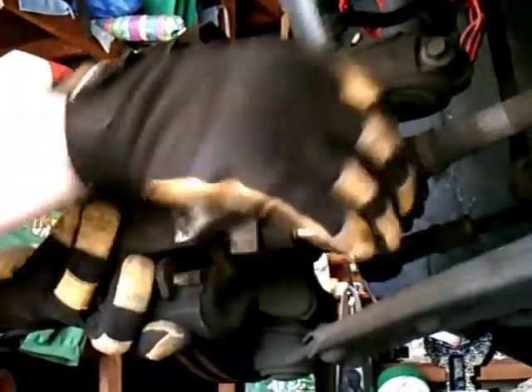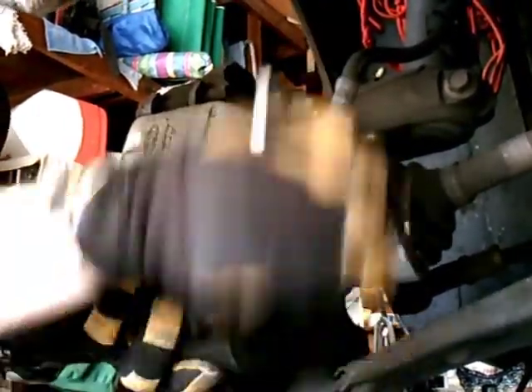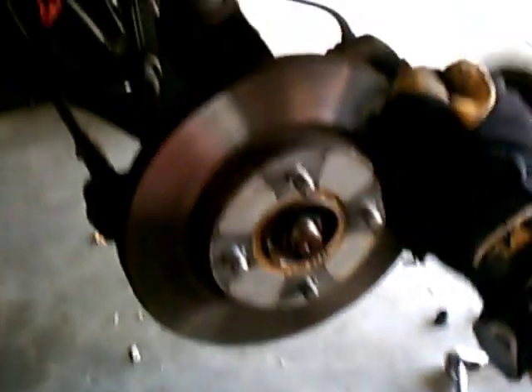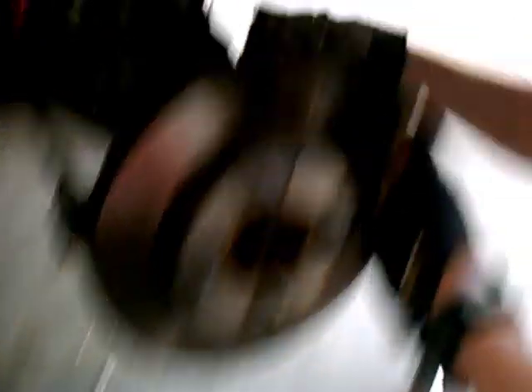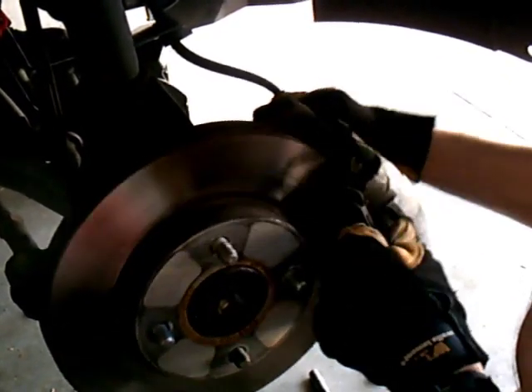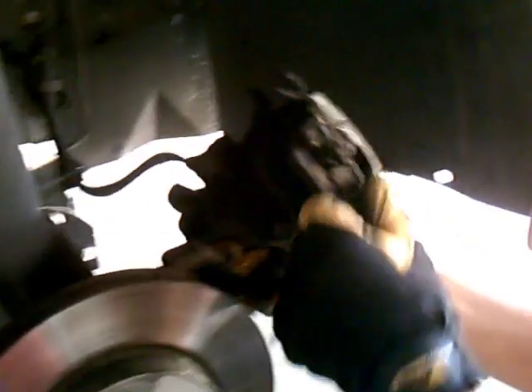A word of caution here: when the two bolts are out and the caliper is loose, the only thing holding it in place is the brake line, and you don't want the full weight of the caliper on that brake line because you're either going to snap it or distort it. So I have a piece of bungee cord that's going to hold this up and out of the way so it doesn't put a strain on the brake line. The bottom bolt is out, the top bolt is out, and we've now released the caliper from the rotor.